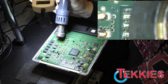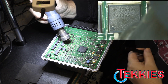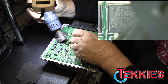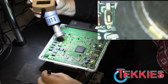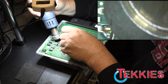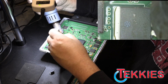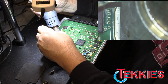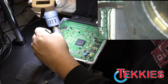All right, we're going to get it nice and hot and just remove it like that. Nice and toasty. And there we go. And the next one. And the next one.